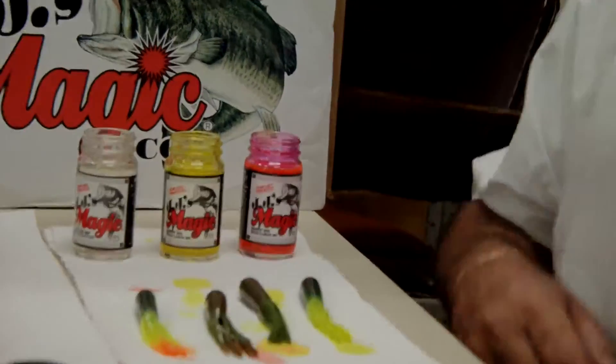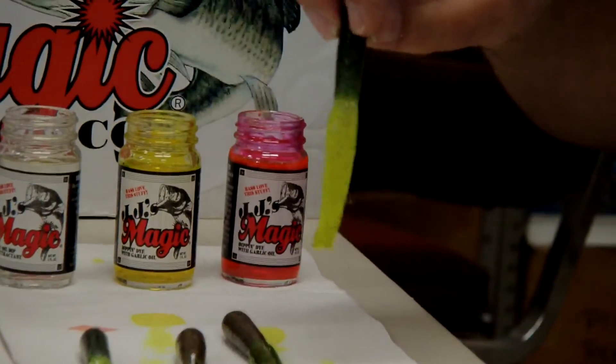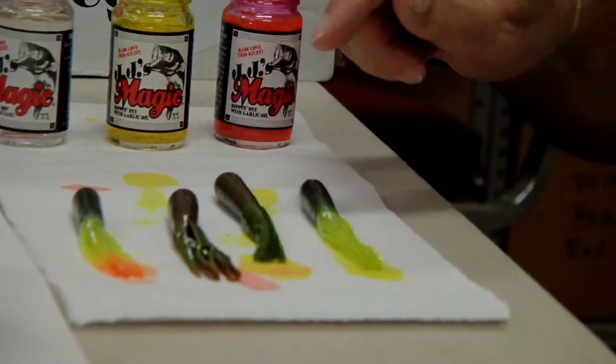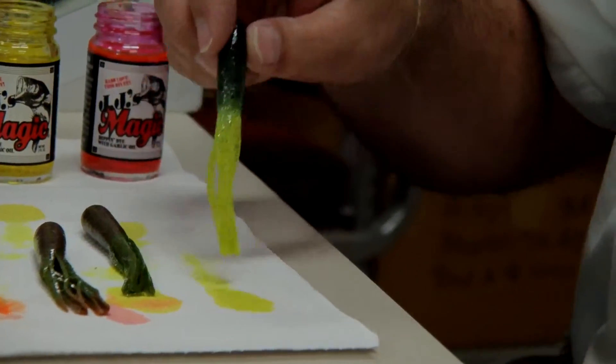Now, we're going to let that dry a little bit. The reason we did this — all the tentacles chartreuse — is to show you how you can create a little bit different bait.